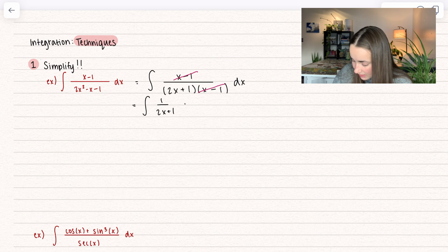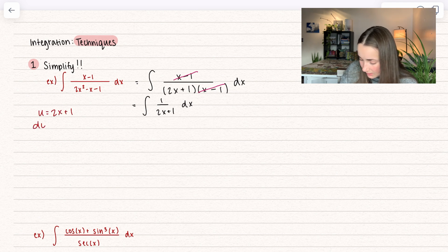We get 1 over 2x plus 1. If you can do this next step in your head, great — otherwise, we're going to go ahead and go through it. Let's go ahead and set u equal to 2x plus 1. So we get du is equal to 2 times dx, and if you want to simplify that, you can divide that 2 over to get dx all by itself.